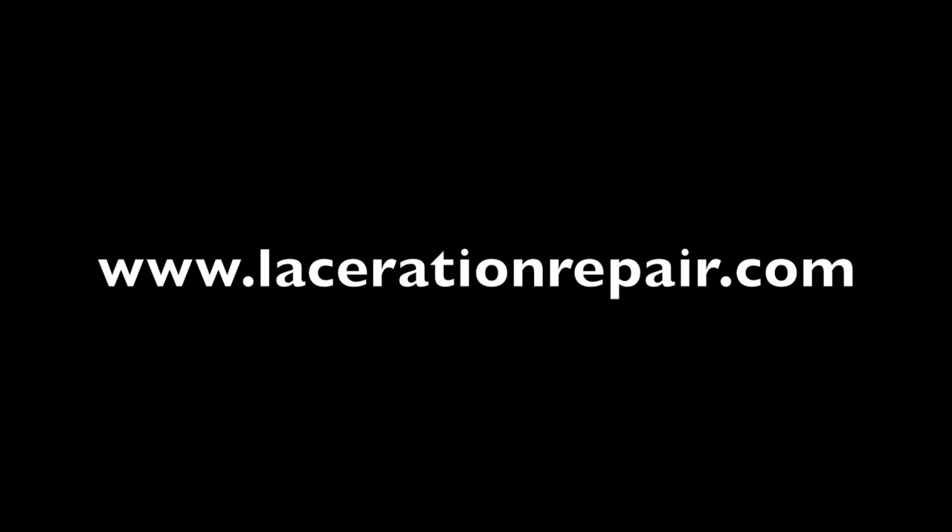To review this technique and other techniques in wound care and soft tissue injury tricks of the trade, visit www.lacerationrepair.com.